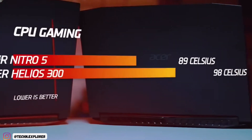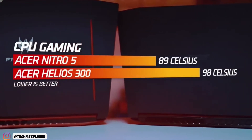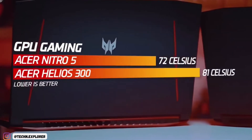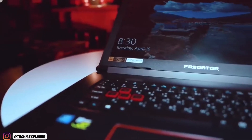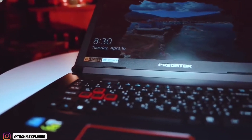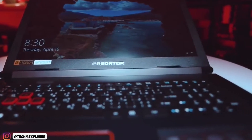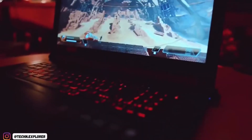The stock 512GB SSD is frankly pretty small considering the size of games these days, especially since it's the only storage available out of the box. However, the Helios 300 does have available slots for two SSDs and an HDD, so upgrading down the road only requires a screwdriver and a decent-sized storage drive.